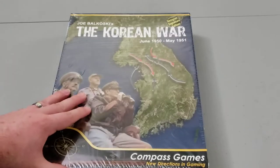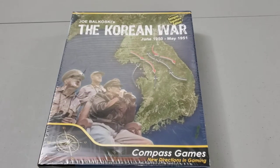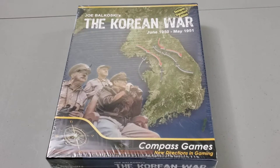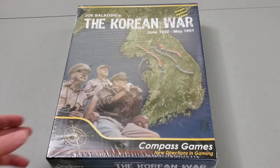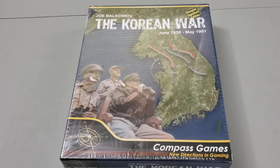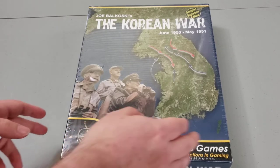This puts it not as long as, say, OCS Korea: Forgotten War, which would be a huge amount of time. It's probably not very far off from Korea: Fire and Ice, which is a more modern game designed on the conflict. In terms of the full campaign, it's probably all similar — just different systems that drive it. It would be kind of interesting to compare those games and see what really differentiates them.